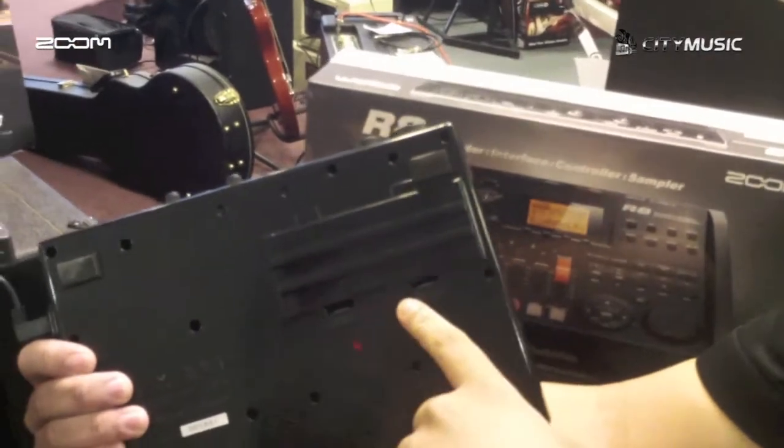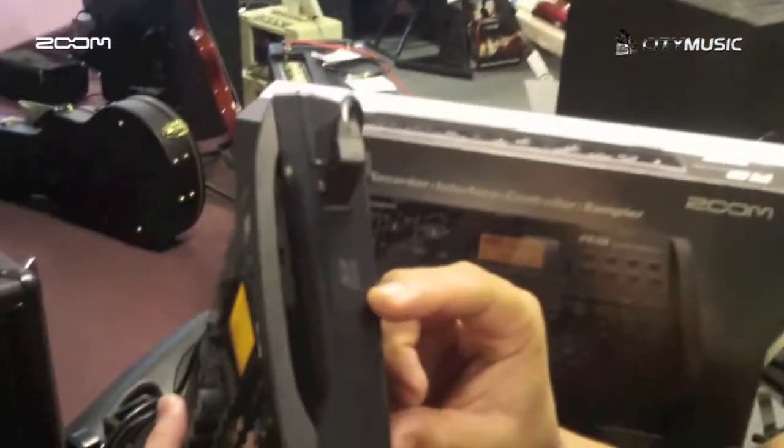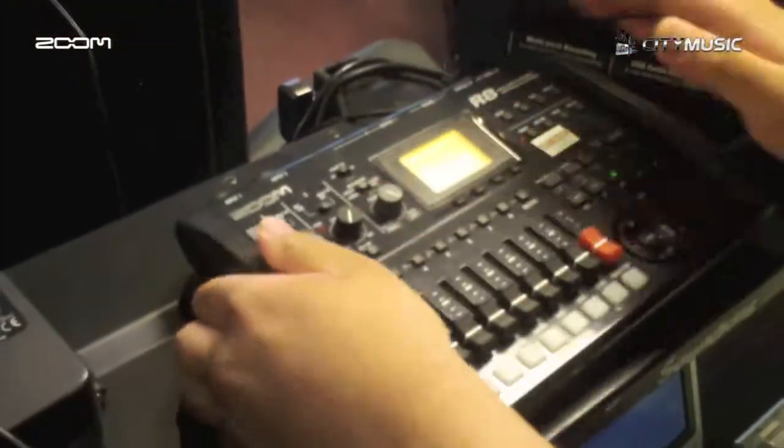It runs on batteries — 4 AA batteries — and also by USB. It comes with an SD card so you can save your work safely. And let me show you the inputs here.